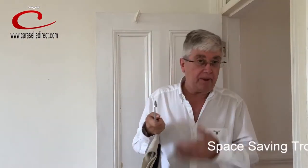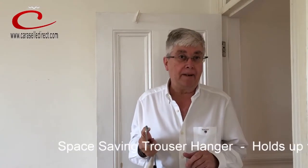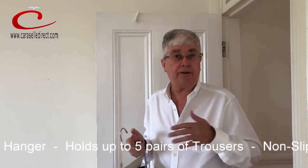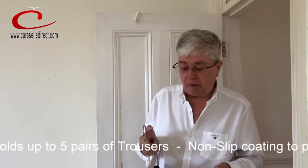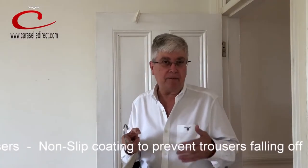And it holds five pairs of trousers in the same space that you would normally take to hold one pair. So for many properties now where there seems to be less wardrobe space, or somebody's living in a flat or a student in rental accommodation, this is such a simple, easy way to save more space.